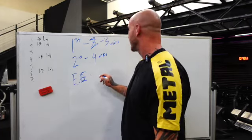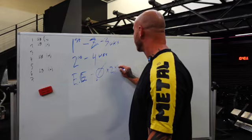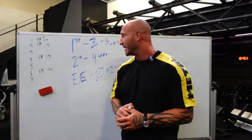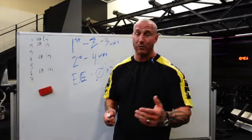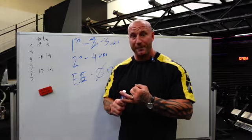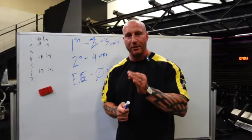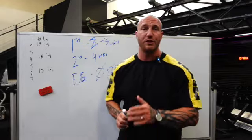Everything else gets rotated when there is zero progress for two consecutive weeks — meaning you can't increase weight or reps by even a pound or a single rep on any of your sets. If it is completely static two weeks in a row, then you change it. That means you might keep an exercise for months, or you might swap it after three weeks. Those are the rules for making substitutions.